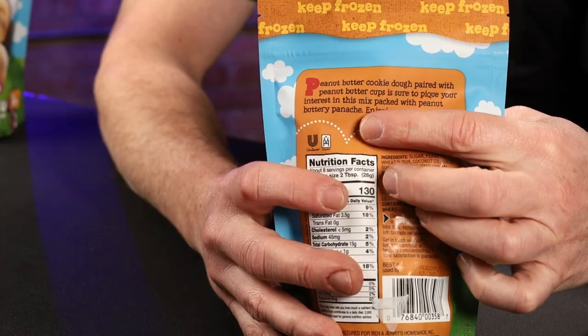Let's go ahead and try the peanut butter one first. 'Peanut butter cookie dough paired with peanut butter cups is sure to pique your interest in this mix packed with peanut buttery...' panage? I can't speak today. Maybe I'm just making up words.